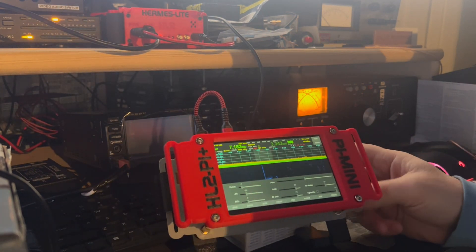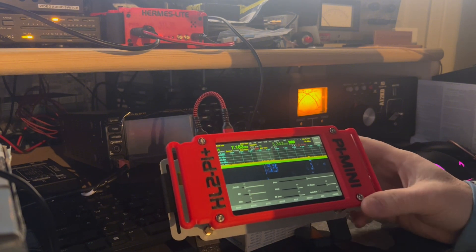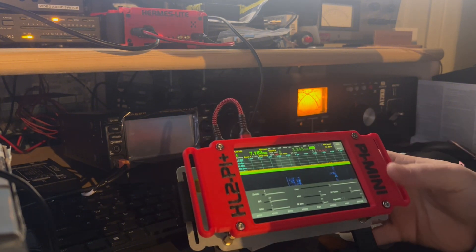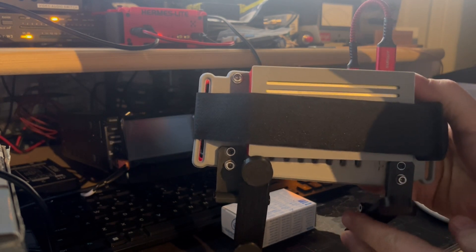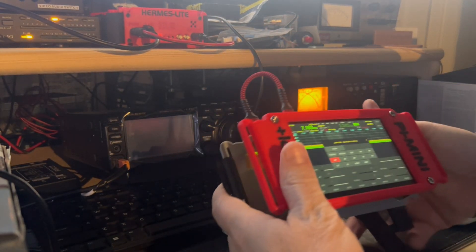I just want to show you guys the Pi Mini — when I want to bring it out in the backyard with the battery pack on the back, it's a cool little setup. I like it.